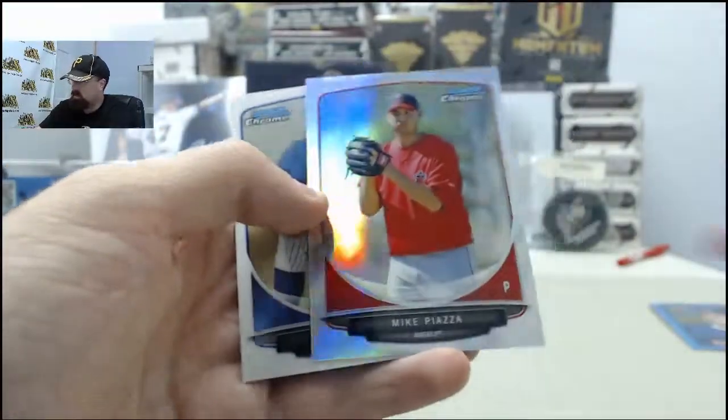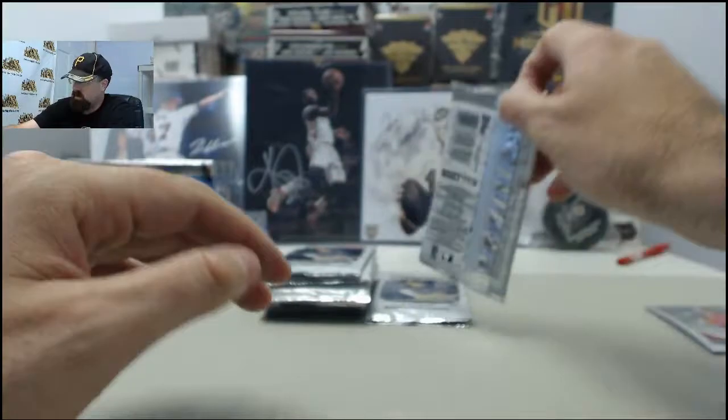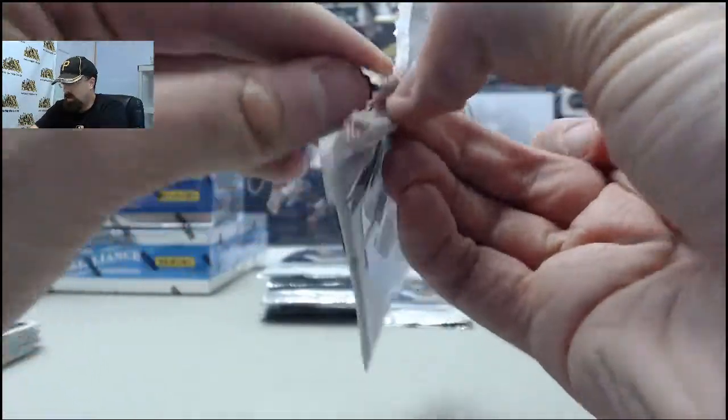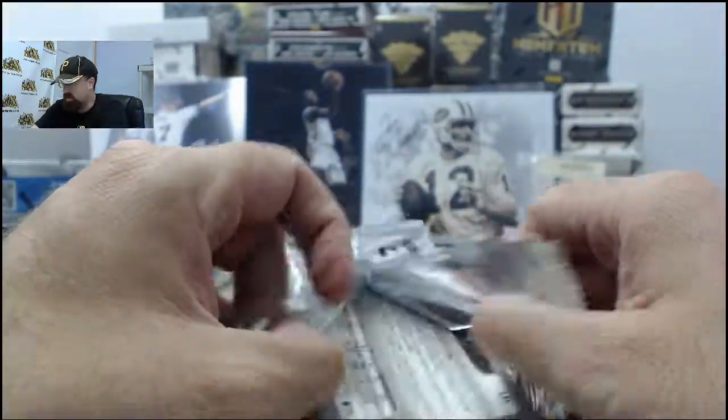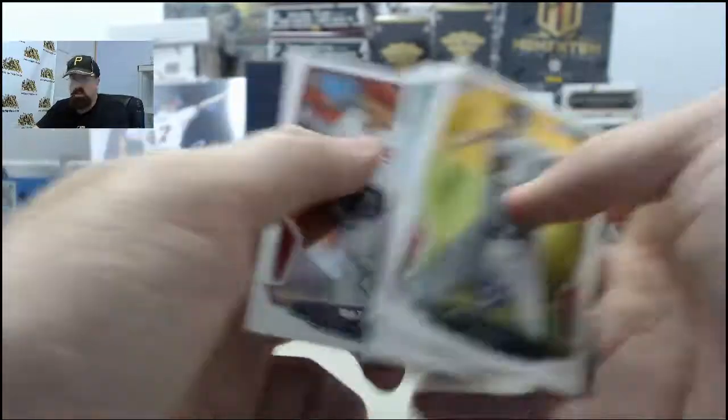Mike Piazza Refractor. Used to see him play in Little Rock, and it would always be funny how many uneducated folks would bring the LA Dodgers Mike Piazza cards to try to get signed as memorabilia as well. Always good for a laugh.